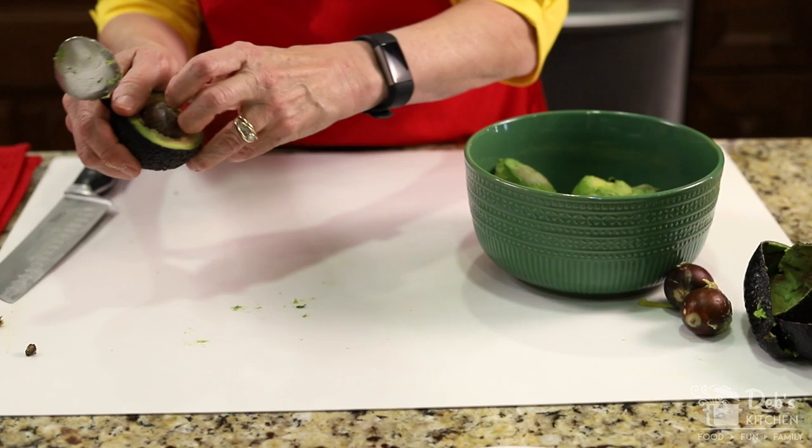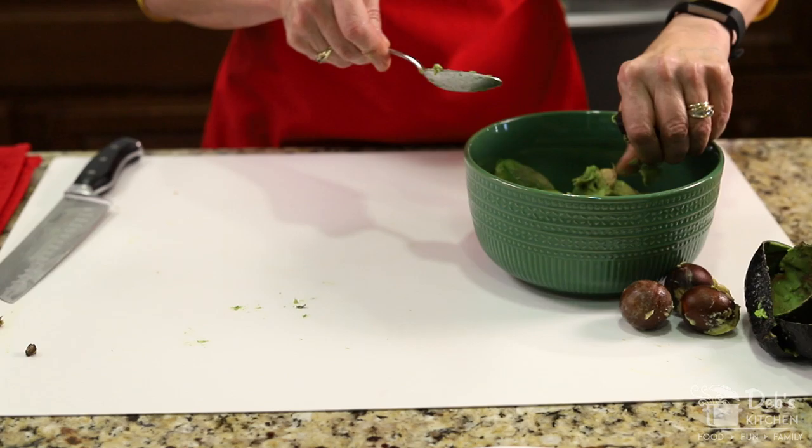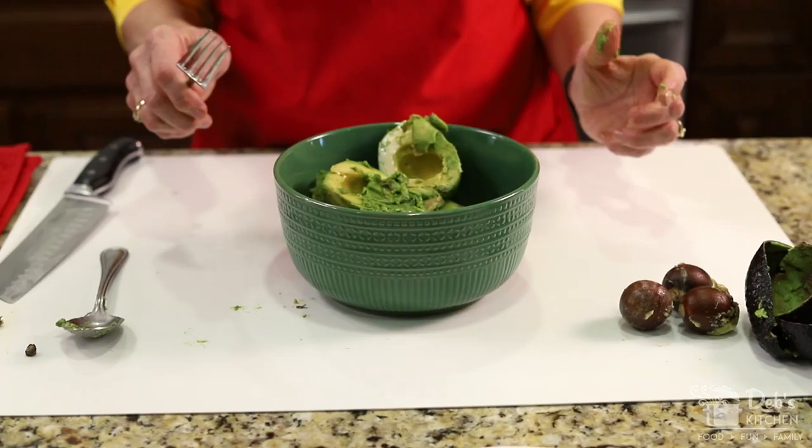We've got people coming, so we're going to have a big batch tonight. I'll go ahead and put that one in too, and then I had another one that I just scooped out earlier — I'm going to add that as well. Now, you see me throwing my skins to the side — they're trash. But don't throw out those pits, the seeds, because you're going to want them. They have a purpose.